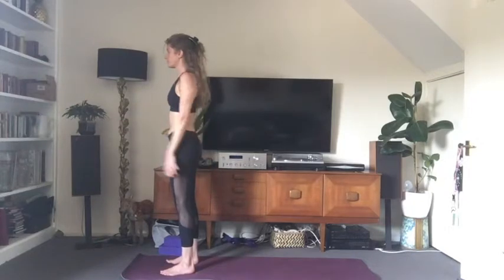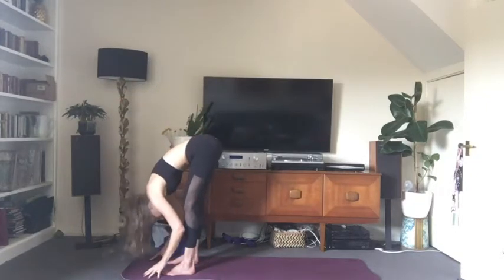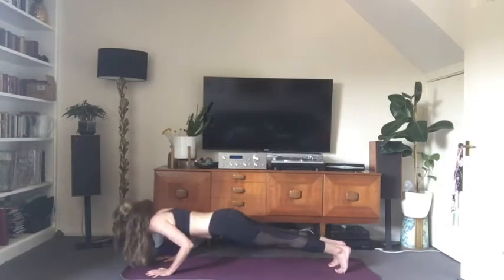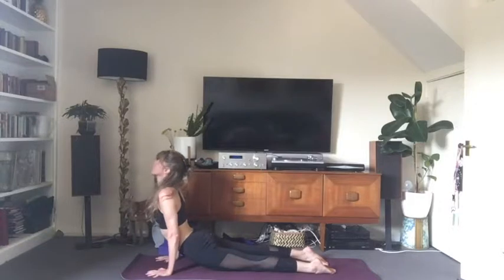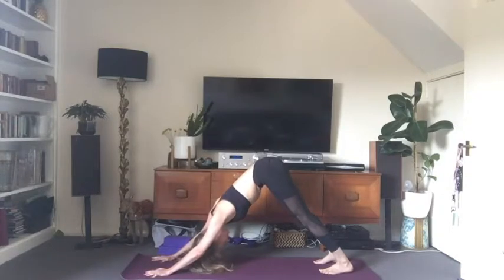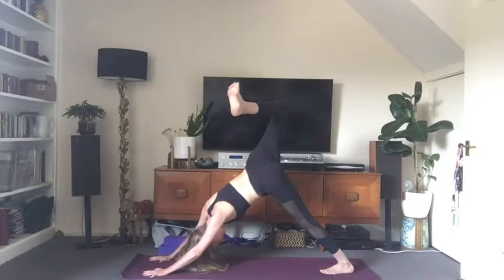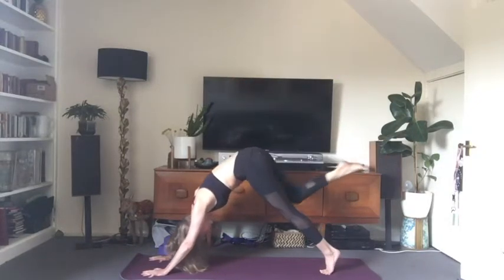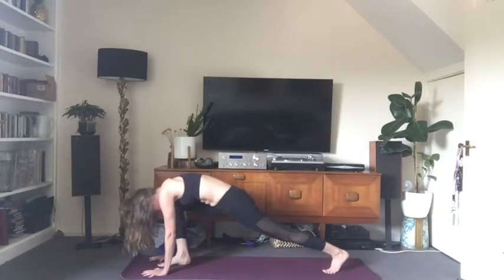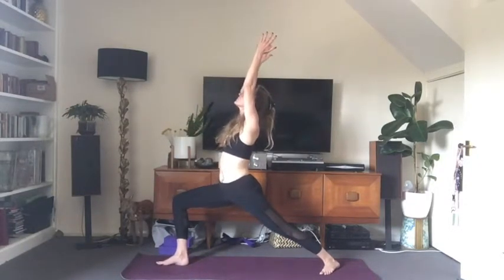Exhale, release both hands to either side. Inhale, arms rise. Exhale, forward fold — release the head and neck. Inhale, look forward, shoulders back. Exhale, step back to plank through chaturanga. Inhale to upward facing dog. Exhale, downward facing dog. Inhale, raise the right leg up and back. Exhale, bring the knee towards the nose, hover the foot then step it between the hands. Settle your feet, bring the left heel to the floor at a 45-degree angle. Inhale, come all the way up to warrior one — deep bend in the front leg. Keep your awareness on the outer edge of your left foot.